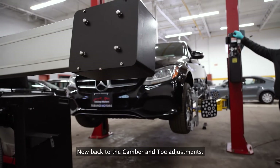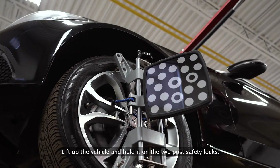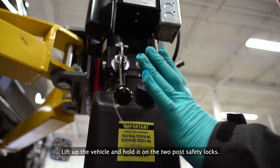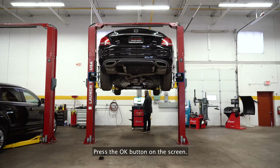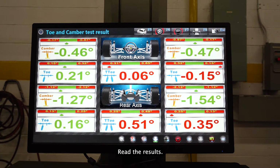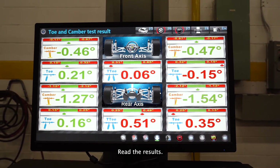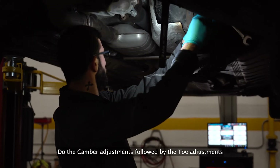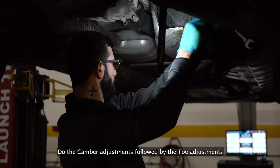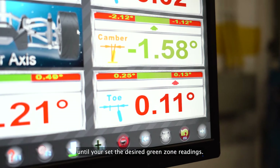Back to the camber and toe adjustments: lift up the vehicle and hold it on the two-post safety locks. Press the OK button on the screen and read the results. Now start adjusting — first the rear suspension. Do the camber adjustments followed by the toe adjustments until you set the desired green zone readings.